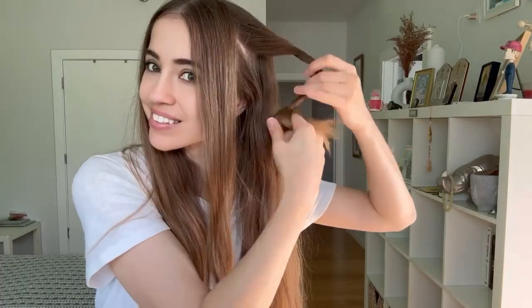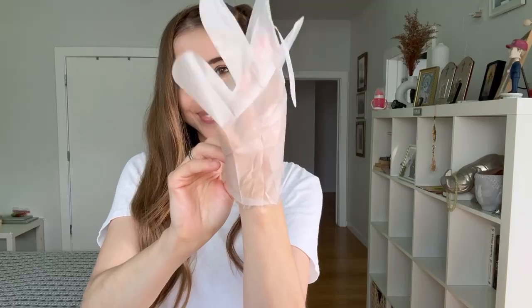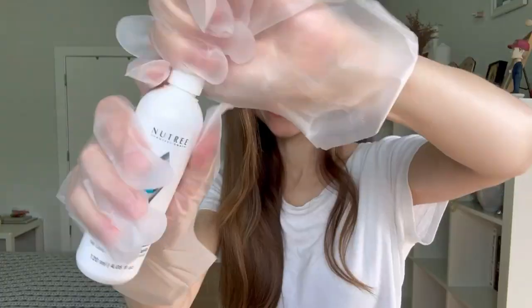Now let's apply the Gel Keratin Spray. For the best results, spray it directly onto the strands, working your way section by section. Make sure to apply it close to the hair to avoid wastage and ensure even distribution.